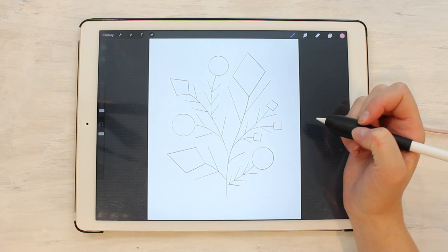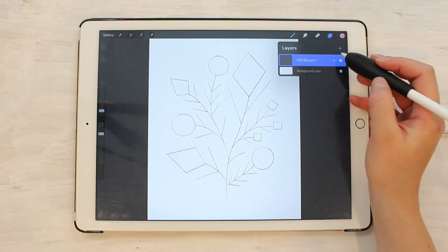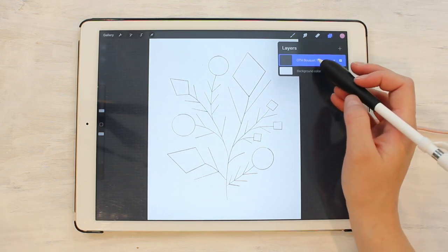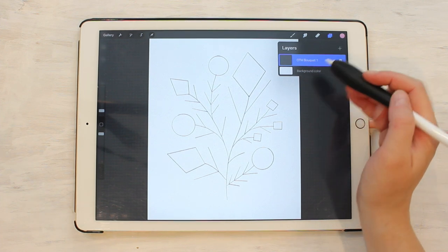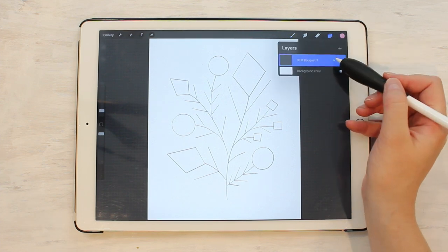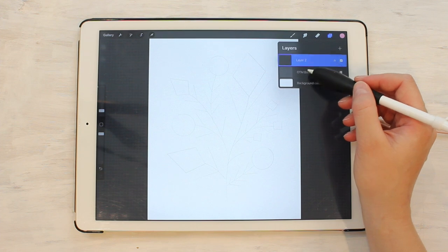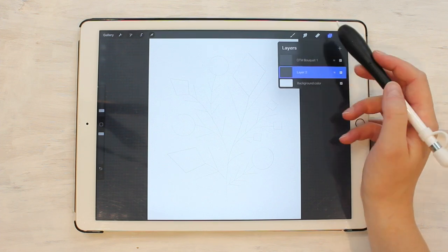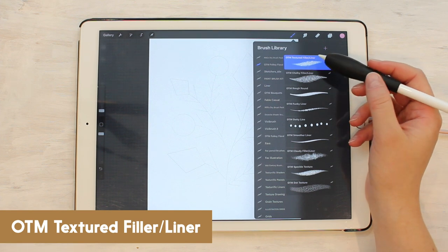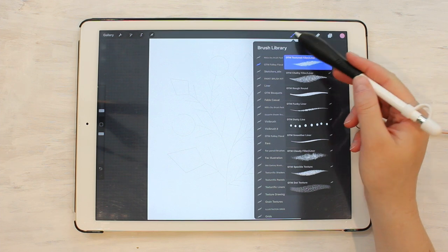This tutorial shows all the different Folksy Florals Procreate brushes in use. I'm using the bouquet one Folksy Florals template to show all these different brushes, and I'm going to try to do each flower, or at least a few different flowers, in different brushes. We're going to turn down the opacity on our template, make a new layer, pull it down underneath our template, and get going. My favorite brush in this whole set is the textured filler slash liner.